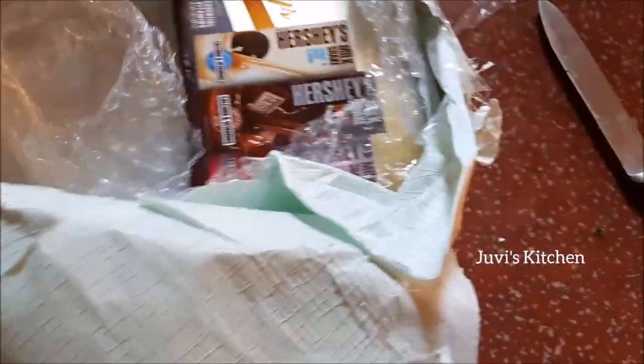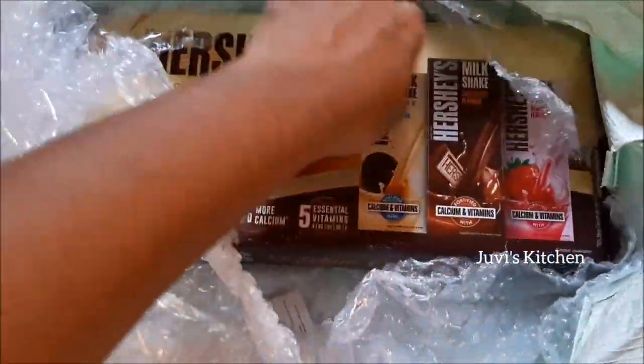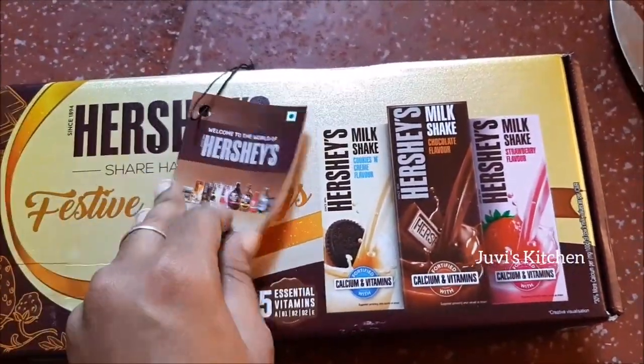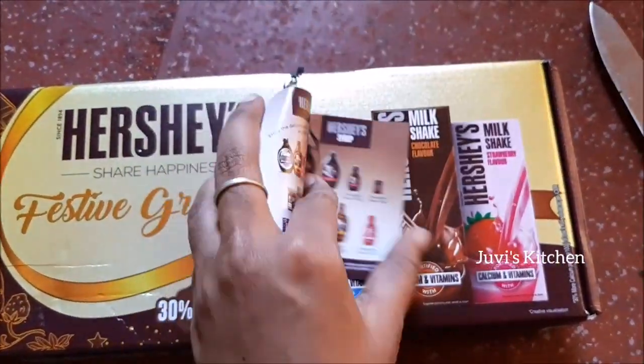There is also a nice cotton box with a festive greeting. There is a pack and there is also a tag. There are all Hershey's products, and there are all cookies.